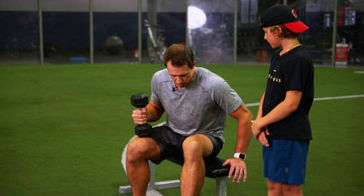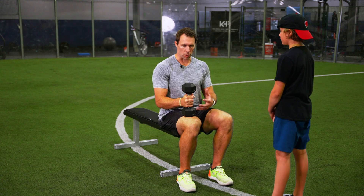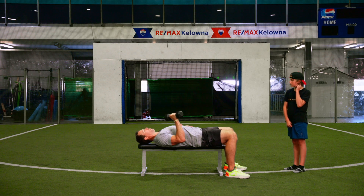To get set up for this exercise, you want to sit on the end of the bench with the dumbbell on your thigh. We want to utilize our legs to get that dumbbell up into place. Once we're here, you can put your legs down and your opposite hand placed on your stomach.